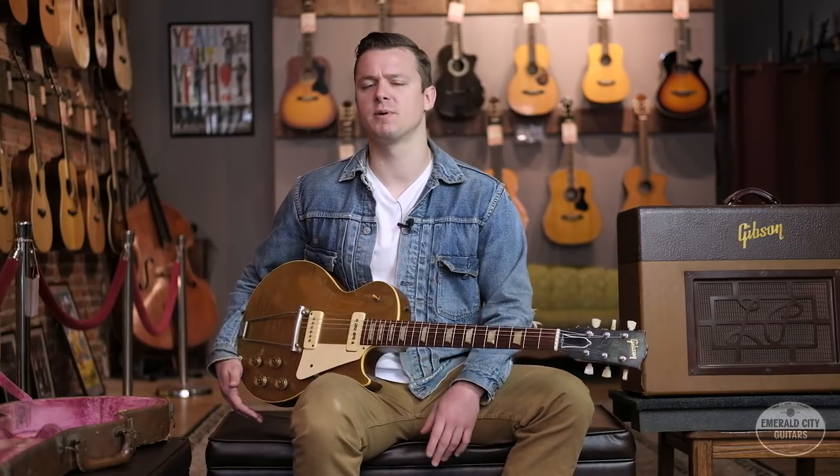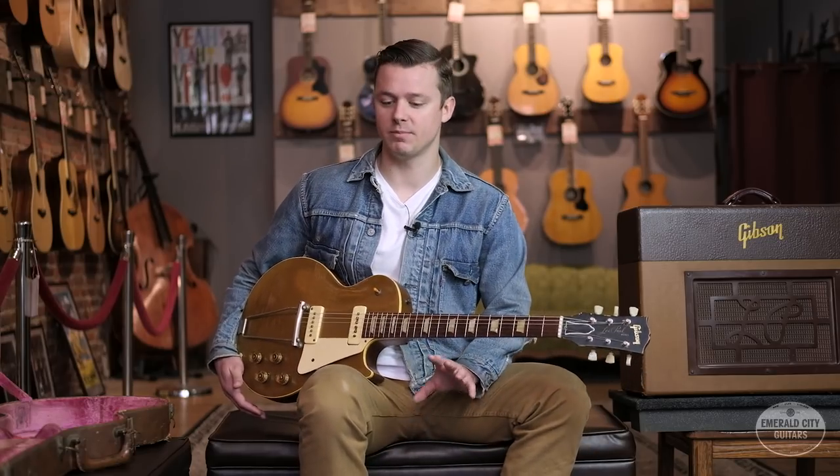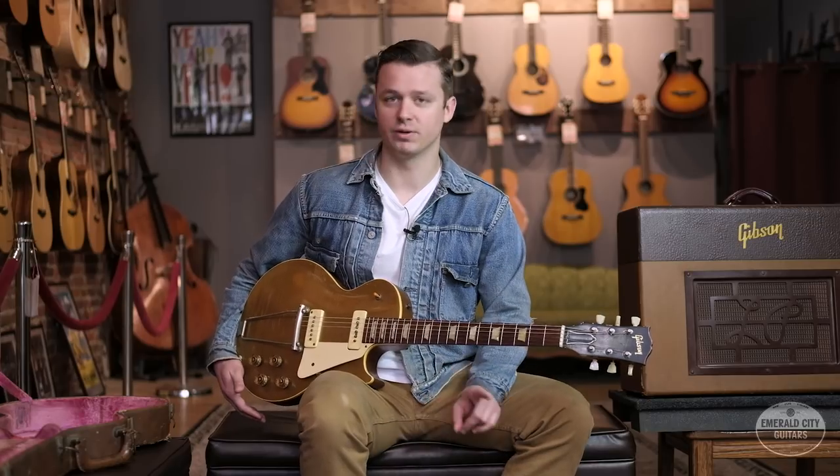Almost all of these were just hollow body guitars that had been adapted with electronics, but there were a few companies that released solid body electric guitar designs. The names that come up when we talk about this period are Rickenbacker, Vivitone, and Slingerland — the three big ones.